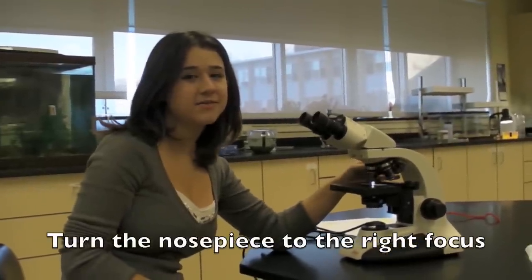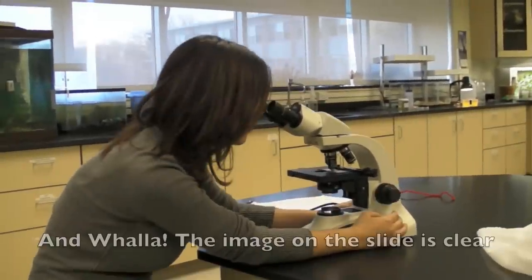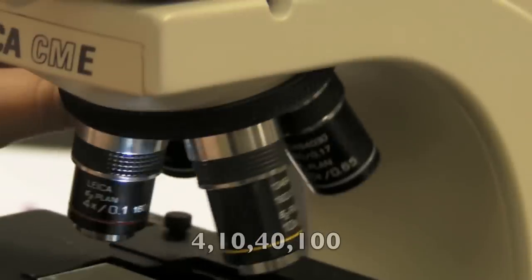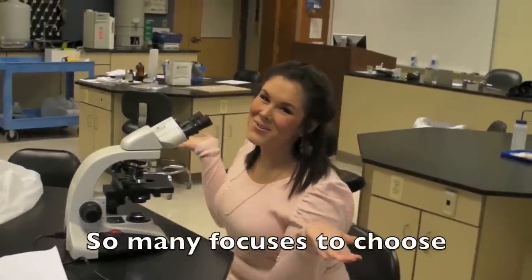Move the nosepiece to the right focus. Fiddle with the adjustment knob till it's clear. And voila, the image on the plane is clear. Four, ten, forty, one hundred — so many focuses. It's huge.